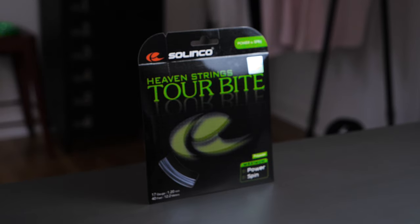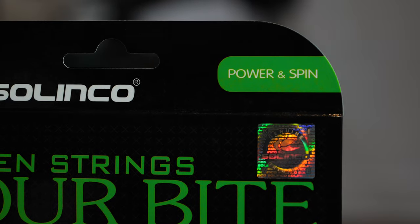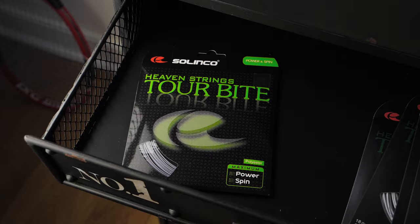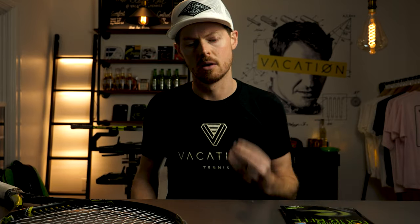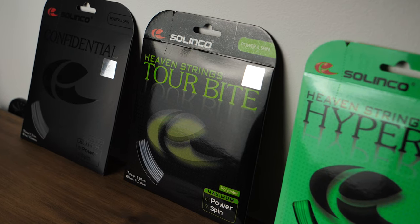Initial impressions — I couldn't believe it. The string has pop, it has a crispness to it. You don't realize how dead and muted something like Polytour Spin G is until you try Tourbite. I thought Polytour Spin G had a ton of spin, but it was definitely not shredding the ball like Tourbite — shredding the ball, felt like it was flying everywhere. Razor sharp, crisper than Hyper G, more power than Ultra Cable, more power than Polytour Spin G — no problem.